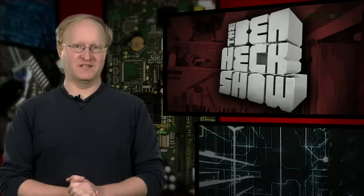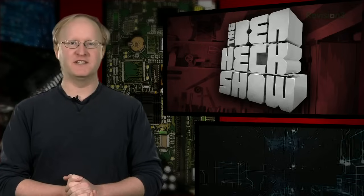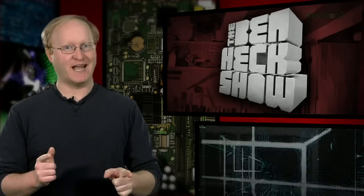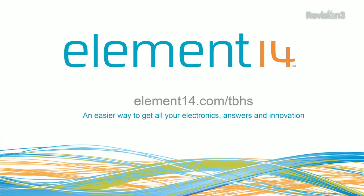That's all the time we have for today. In our next episode, we're going to design and build a custom case for the Raspberry Pi portable and show it in action. We'll see you then. Stay tuned at element14.com/tbhs where you can join the discussion, suggest builds for the show, and even have a chance to win upcoming builds. You can always email build ideas to benheck@element14.com. Thanks for watching.